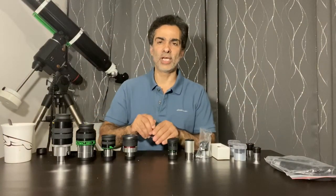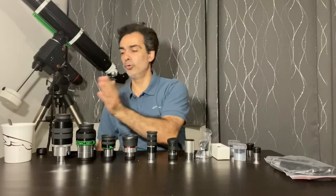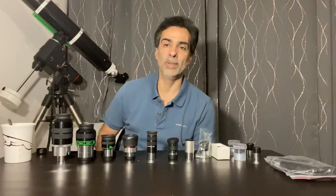Hey guys! Welcome to the Joe Jaguar Show. Let's talk about eyepieces, going from the most basic or cheapest ones to the better ones.